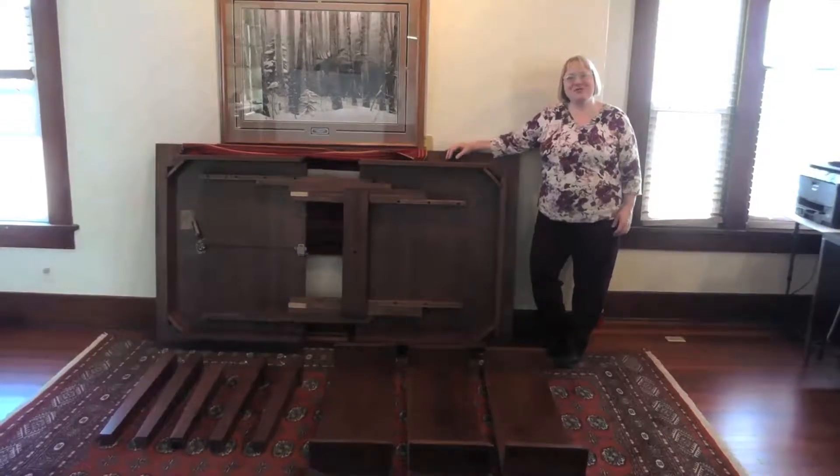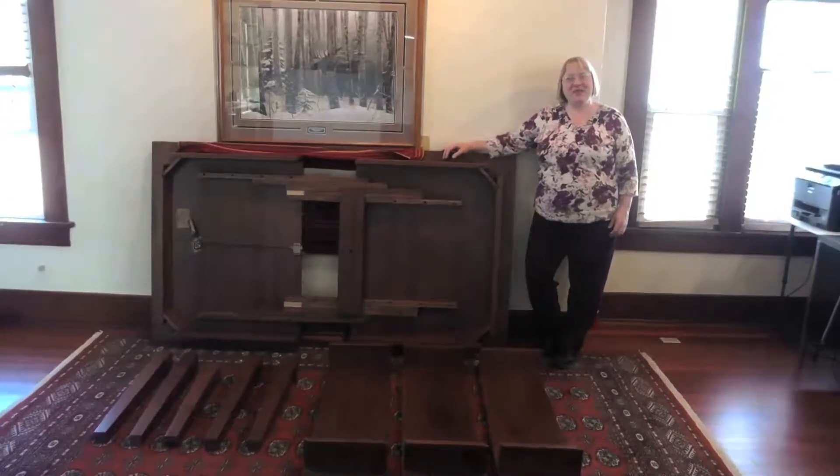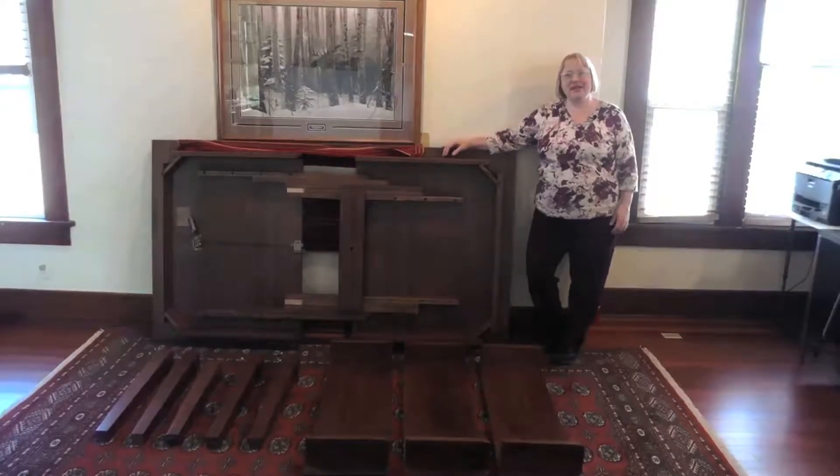Hi, I'm Laura from Amish Furniture Factory. Today, we'd like to show you how to put together a leg dining room table.